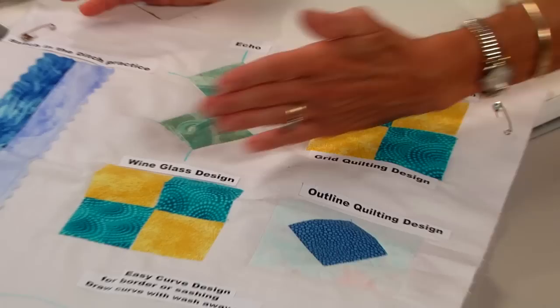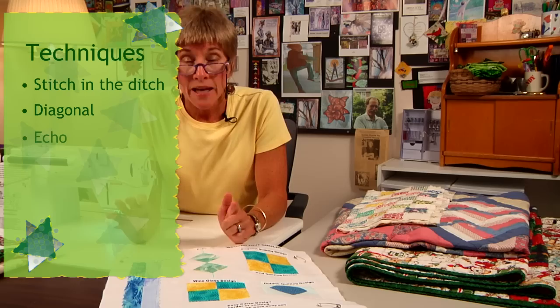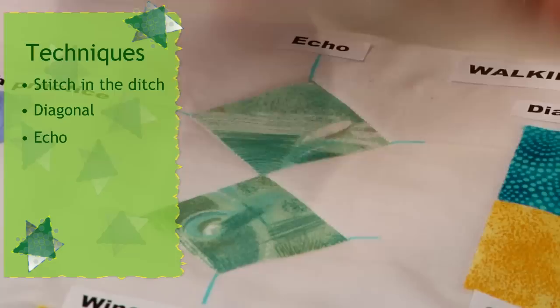We could also consider what would be called a grid format, where we would come back on the opposite corners, going from corner to corner in the other direction in a grid format. Another stitch we'll talk about is that of echoing.